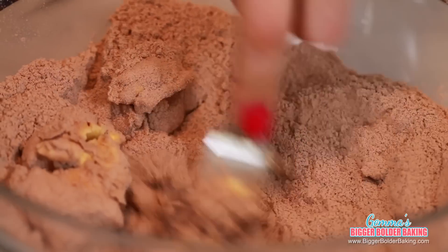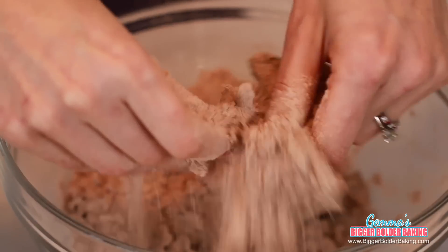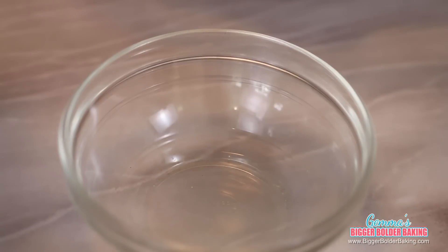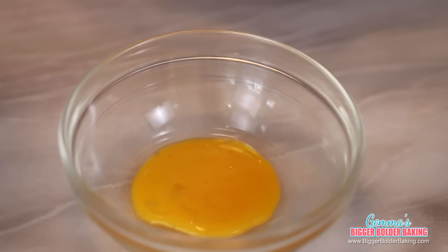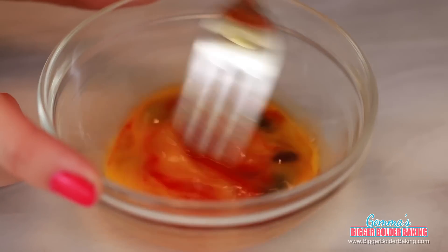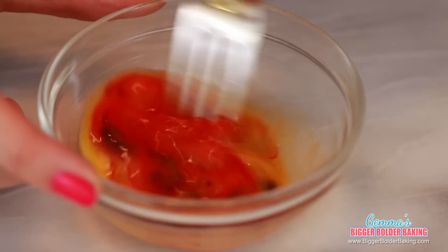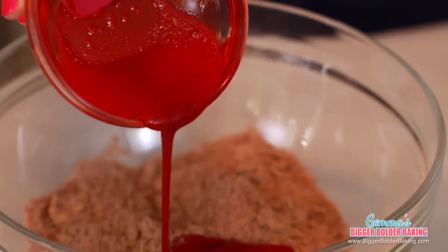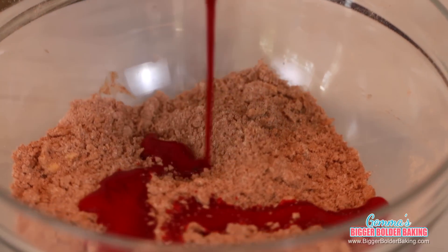Into our dry ingredients, I'm going to rub in my butter. The flavor of red velvet is actually predominantly cocoa, and then you add a little bit of spice, vanilla, and all of those combinations of flavors make up red velvet. Once your butter is rubbed in, we're going to add in our wet ingredients. In a separate bowl, I'm going to mix together the egg, red food dye, and vanilla extract — mix these together separately so they get nicely combined before we add them into the dry ingredients. Once the food dye is fully blended in, add that into your dry ingredients.